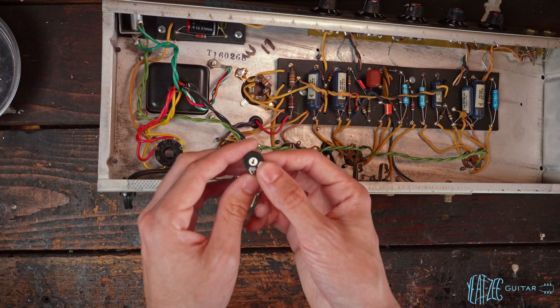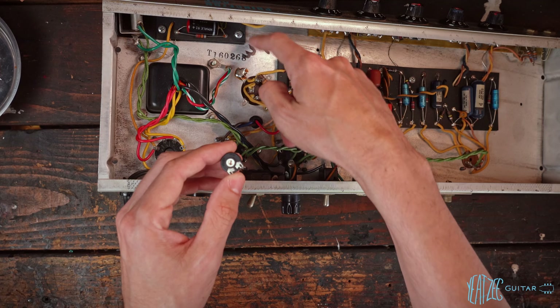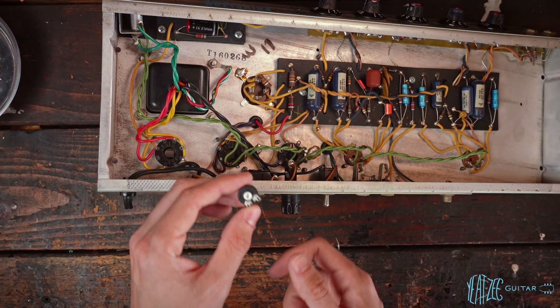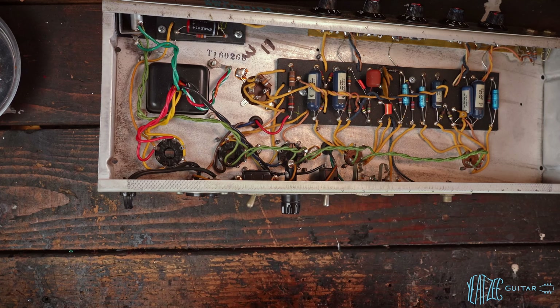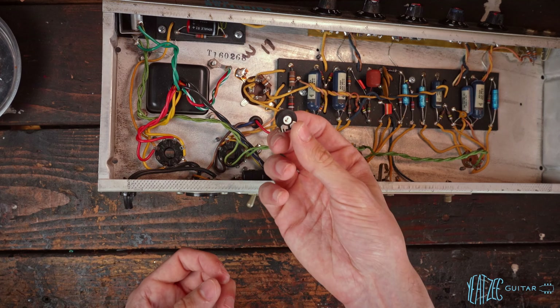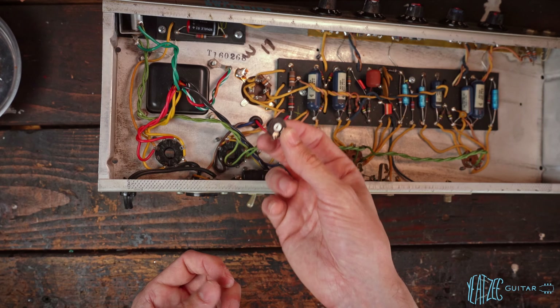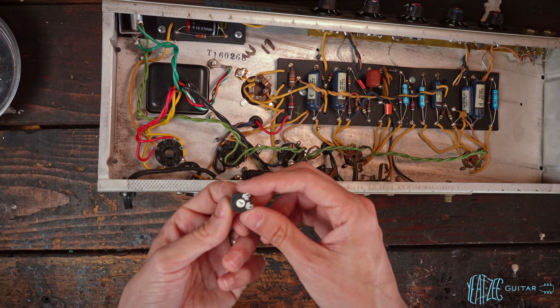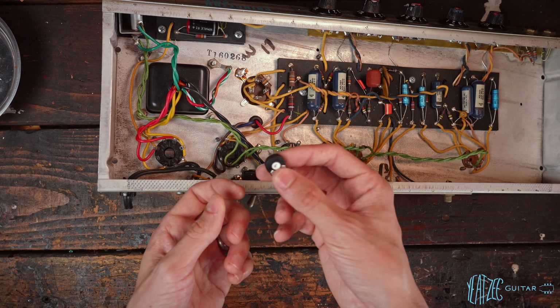There are a bunch of different ways you can do this. Some people will do a full-size pot epoxied to the chassis — I've done that before, but I'm not a huge fan of that anymore because you are essentially permanently altering the amplifier. This trim pot approach is much smaller, more out of the way, and easily reversible.